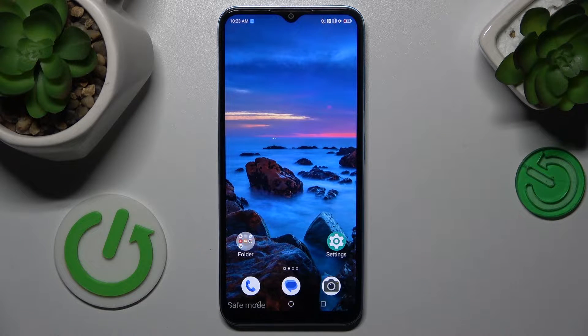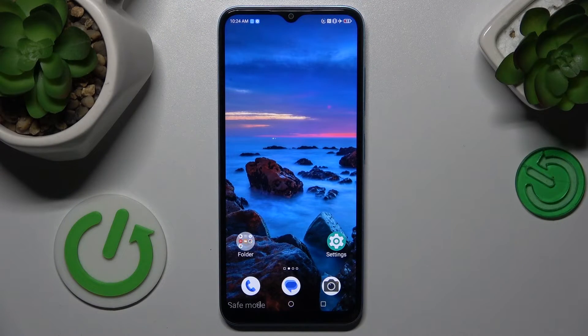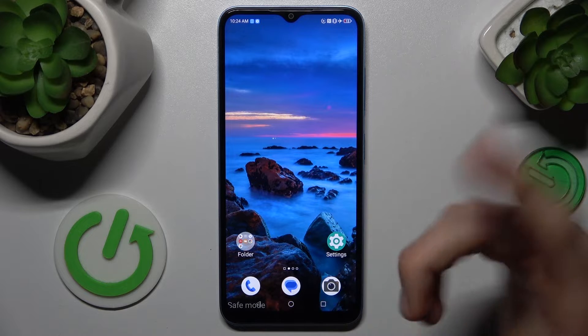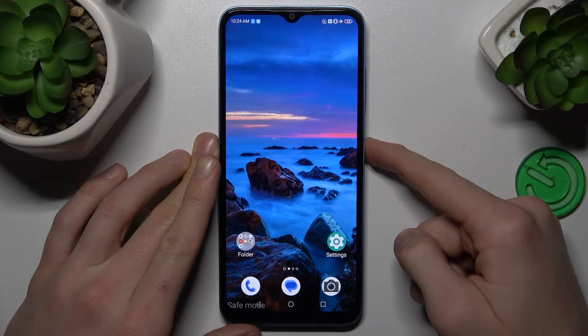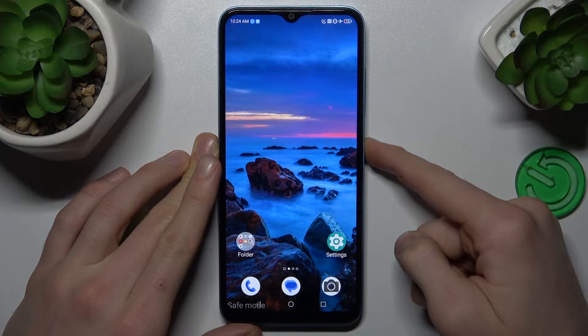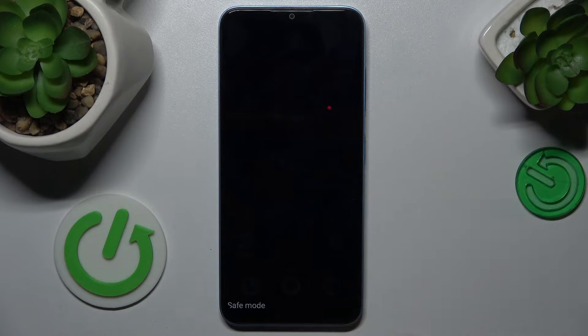Our first step to remove safe mode — and probably the only step — is to tap and hold the power key for a second, then tap on Restart and confirm by tapping again. After our smartphone starts restarting, safe mode will be off.